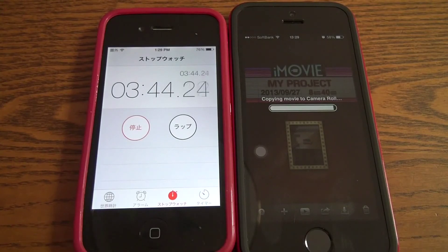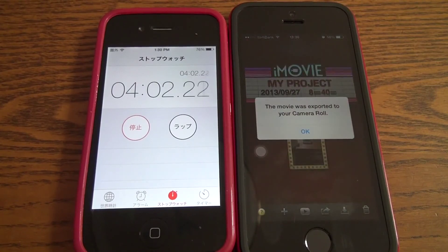At three minutes and 42 seconds we're about 98 percent done — it's a race against time, can it finish in four minutes? Seven more seconds... five, four, three, two, one — oh, it just passed four minutes, maybe four minutes and ten seconds.